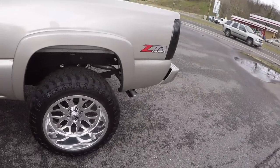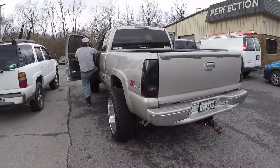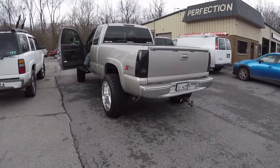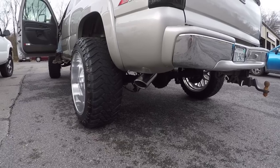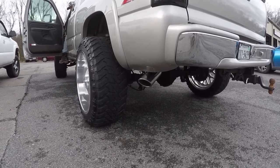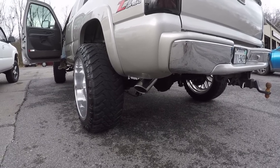I guess we're going to go inside and get the keys and we can do the first startup. Michael's getting in the truck right now, he's going to start it up. Man, it's definitely loud. It sounds good. I'm going to let it run for just a second before we get it there.